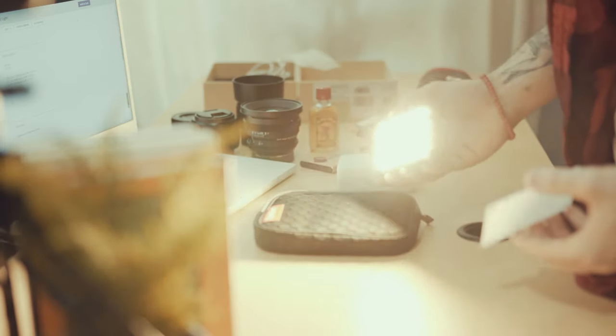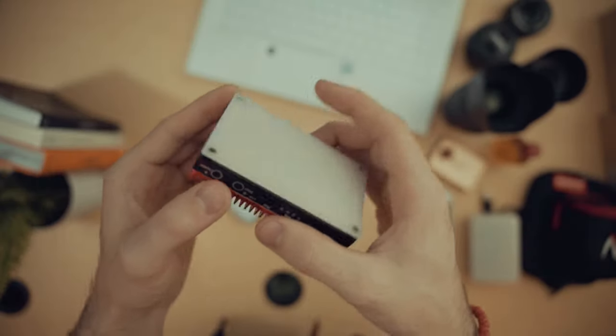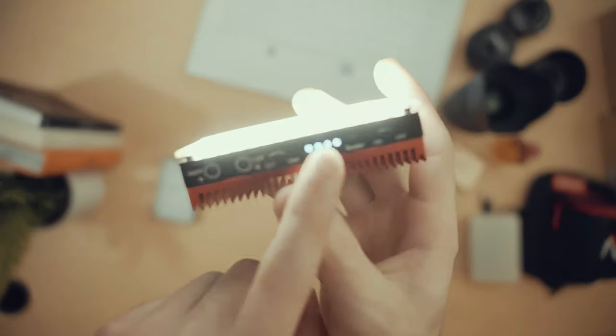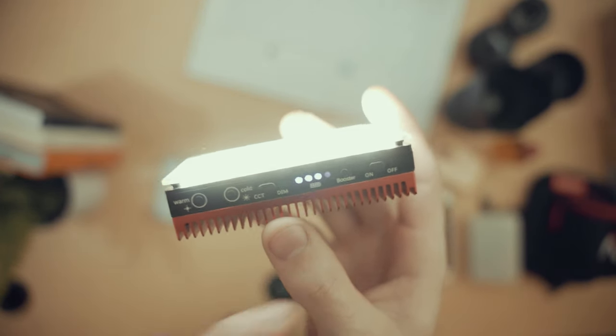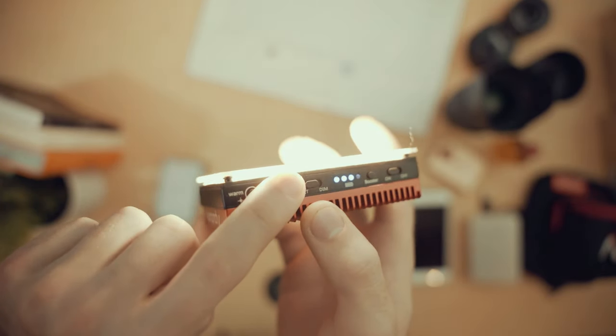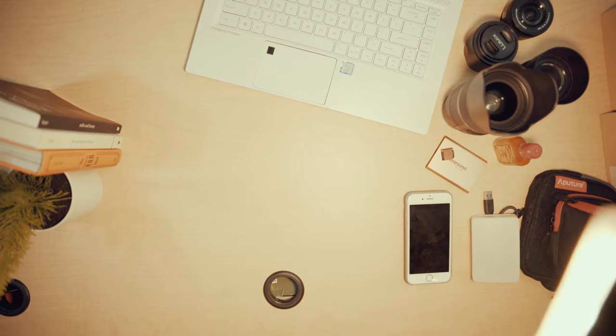Moving on to the AL-MX — I love the build quality. It's a full metal housing, and the design alone feels a little bit higher quality. This is double the price: the MC runs $90 USD and the MX runs $150 USD. Let's turn this on — there's a little switch and a battery indicator, which I really like. On this one there's no scroll wheel; you just tap buttons to go warmer or cooler.